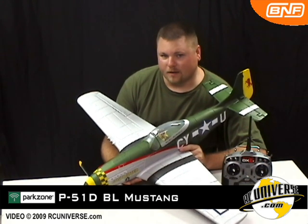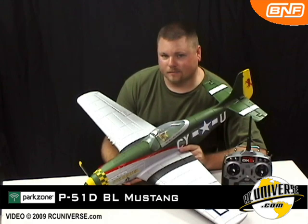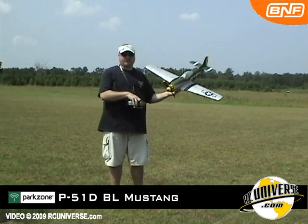Now let's hit the field and put this bird to the test. This is the Park Zone P51D Mustang.